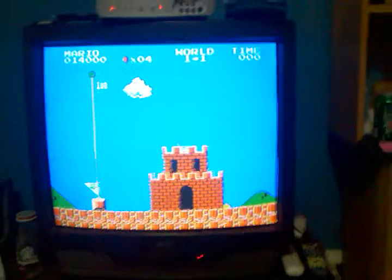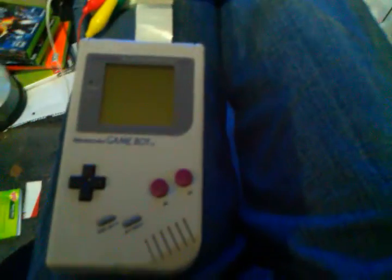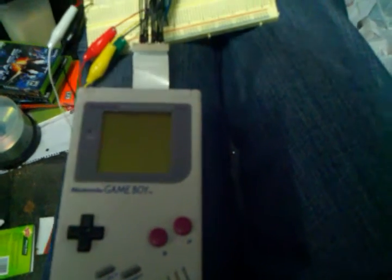So that's me playing the first level of Super Mario Bros., left-handed, using a Game Boy for the controller. I plan on cleaning this up a bit and fixing up the circuit, just so that it's a little more internal and not all out on a breadboard. I'm eventually going to convert this even further — probably using a female plug to an extension cable to actually plug it in as an NES controller, or I may go one step further and convert it to a USB gamepad.